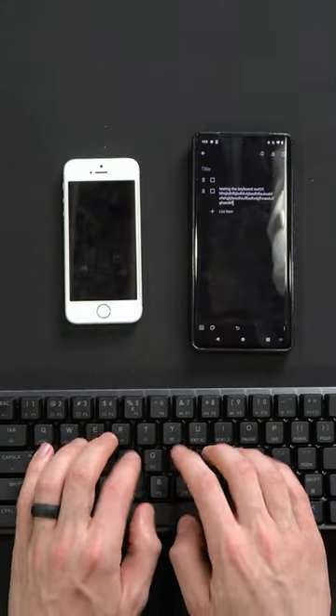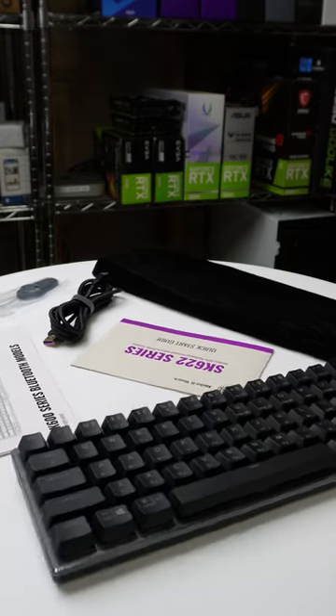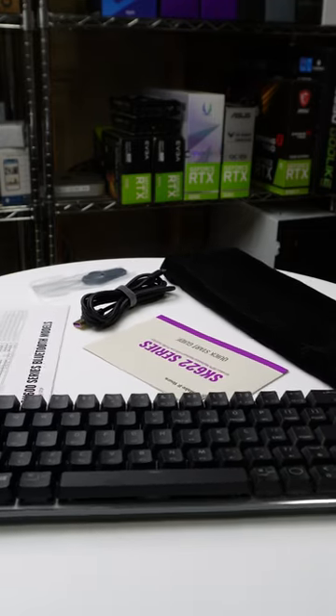Bluetooth connectivity allows you to pair up to three devices for even more convenience. Get ready to level up your productivity with the Cooler Master SK622.